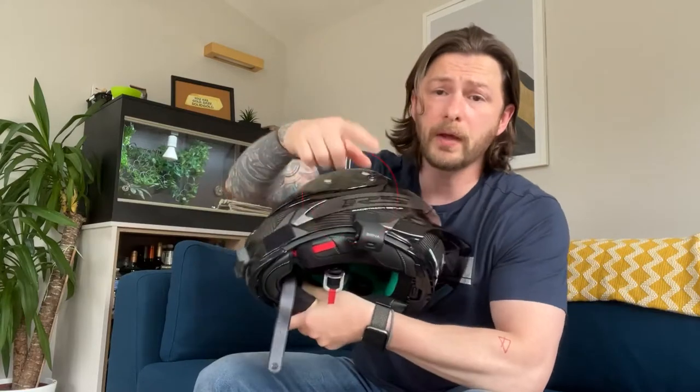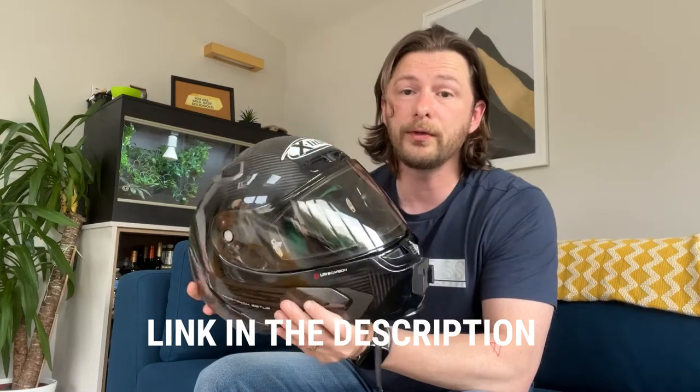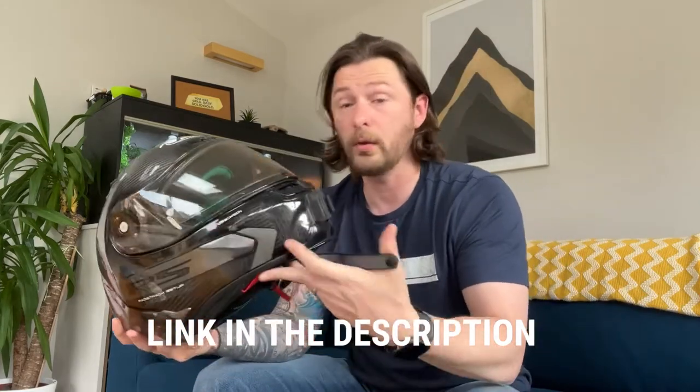On the helmet I have my Sena comms and also a RideTech GoPro mount on the front, in case you were wondering what those extras were.